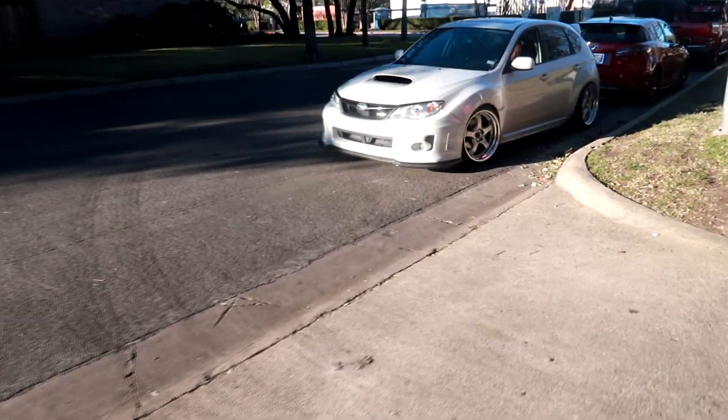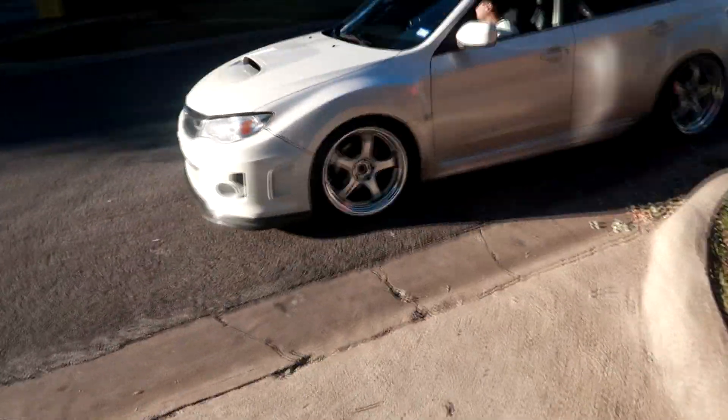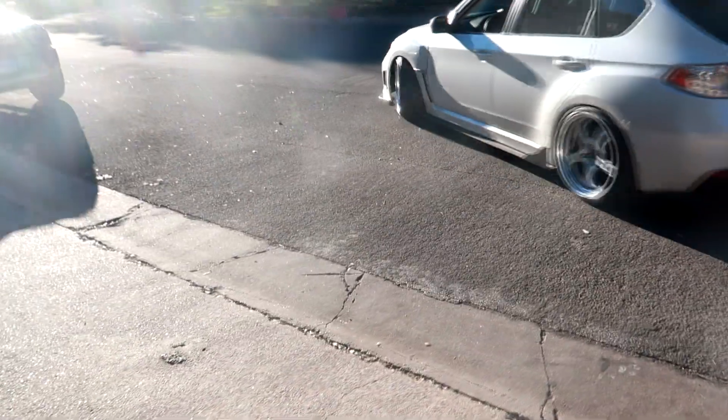He's trying to angle it getting up the driveway, going up one more time, backing up. Damn, that's so badass — you guys saw a little clip but he's lowered and has some new Workmeister wheels, super badass.